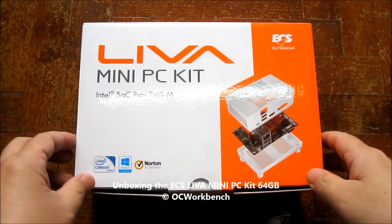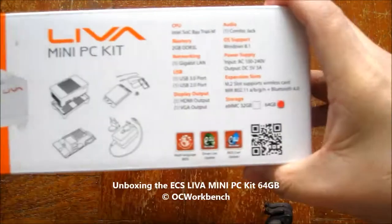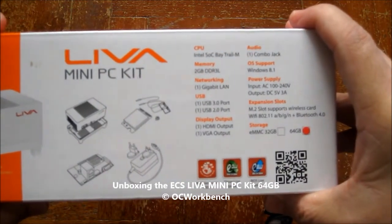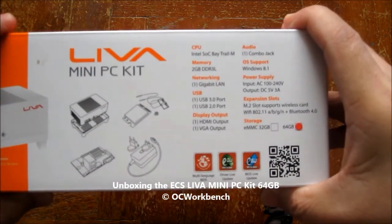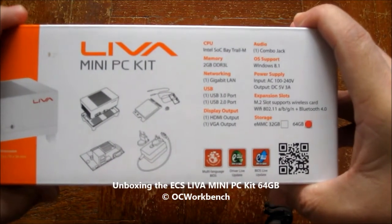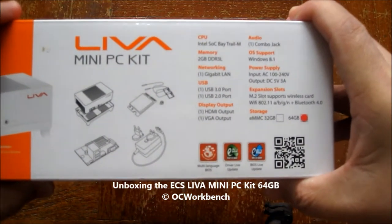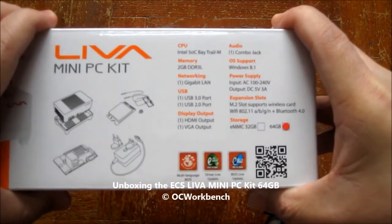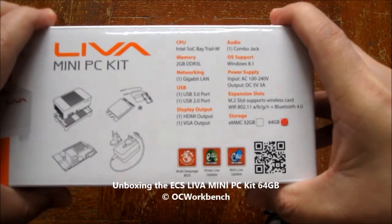This is the PCS Leva Mini PC Kit based on the Intel SoC Baytrail M. From the specs, it has 2GB DDR3 memory running at 1066MHz, gigabit LAN, a USB 3.0 port, a USB 2.0 port, HDMI and VGA D-sub output, a combo audio jack, and Windows 8.1 is supported on this unit.